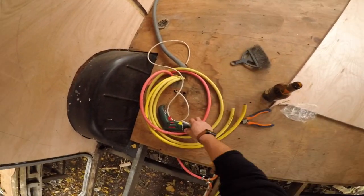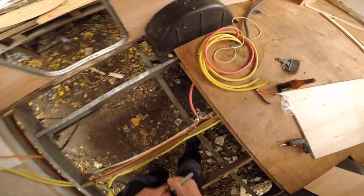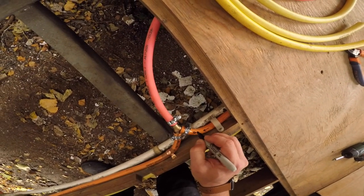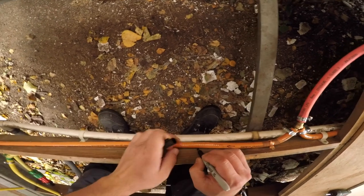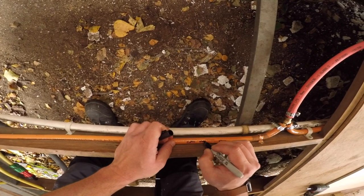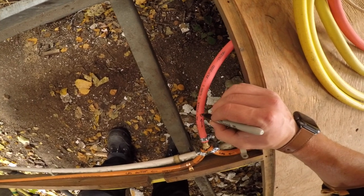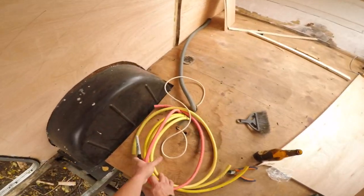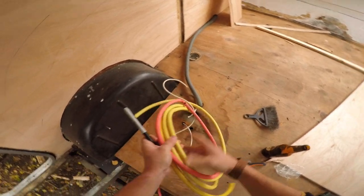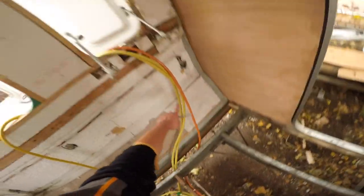Alright, this is finally happening — the whole floor is gonna go in. This comes from the gas bottle, this goes to the boiler. All these hoses go into place. This goes to the boiler, and now I can bring the floor in. I'll have to make some holes — probably there and three holes here, or one big hole to get all these hoses in.